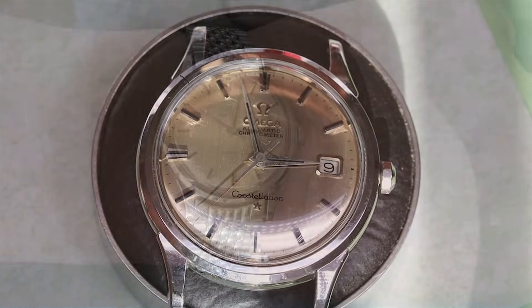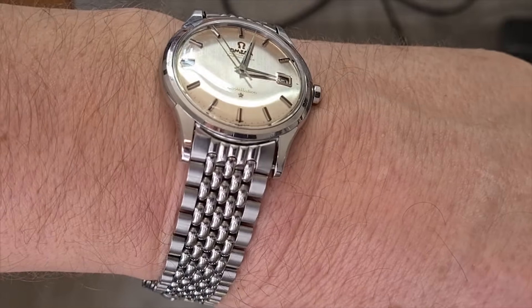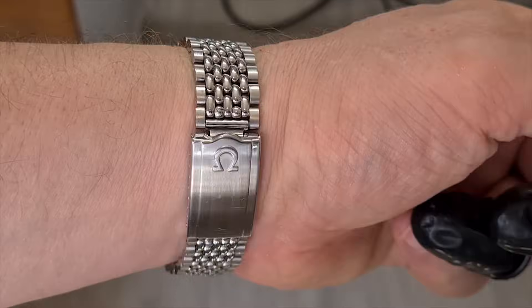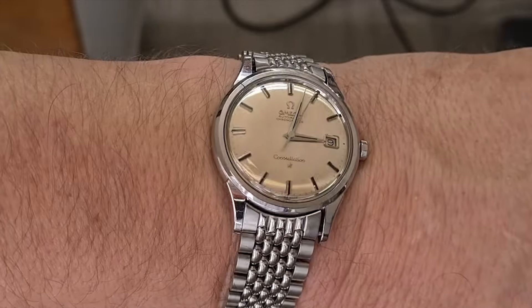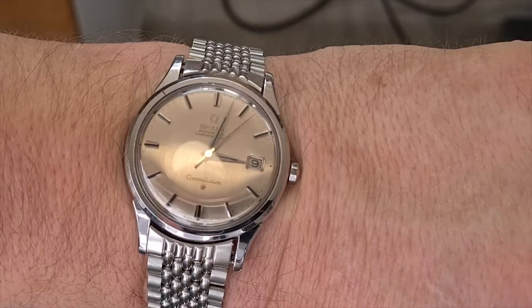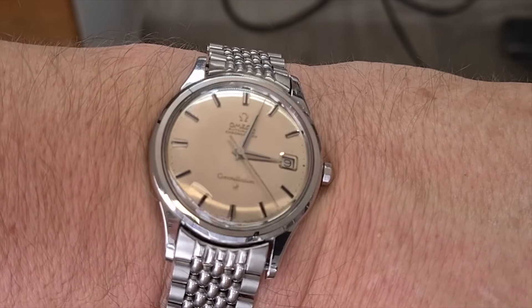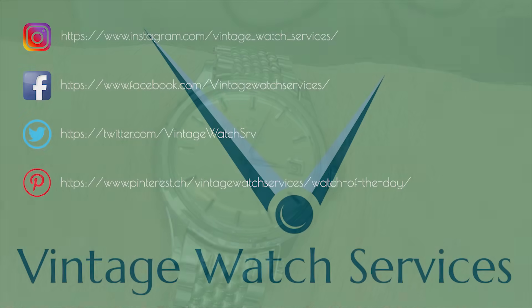I think the watch looks very nice on the wrist — beautiful dial, fully original. And with that I want to say thank you for watching. Thanks for spending some of your valuable time with us. If you enjoyed the video we'd be very happy if you click like and subscribe. We're very happy to get comments — we try to respond to all of them. We'll see you next time.